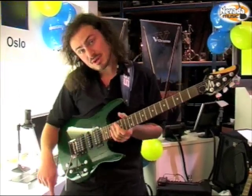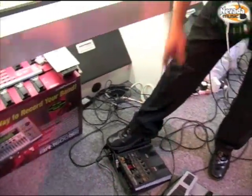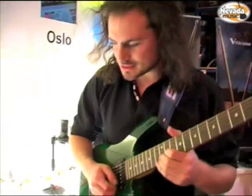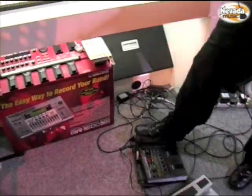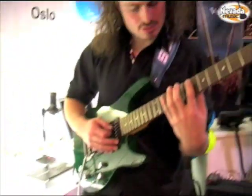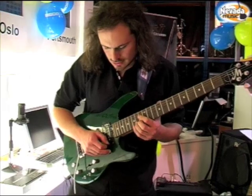Now with the expression pedal, we can set it to volume, add some delay. And that sounds really nice.